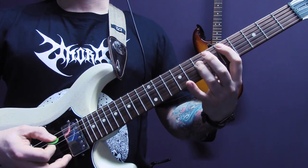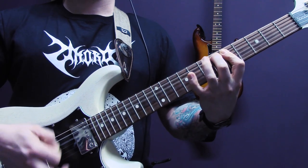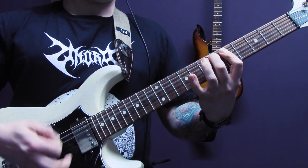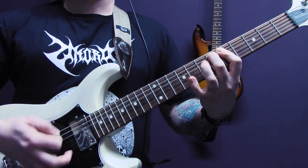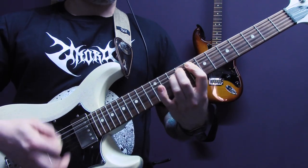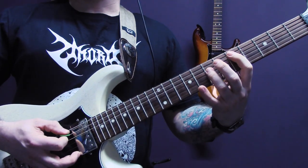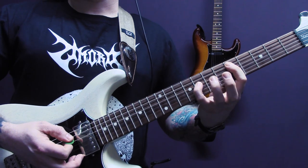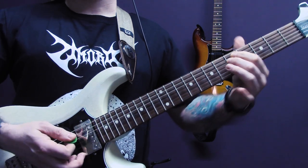This song is in standard tuning and we're going to start with this riff. We're tremolo picking and we've got a power chord here on the fifth fret of the A. Then we're going to add the little finger here on eight of the D, and then we've got five of the A, five of the D — so that first part.